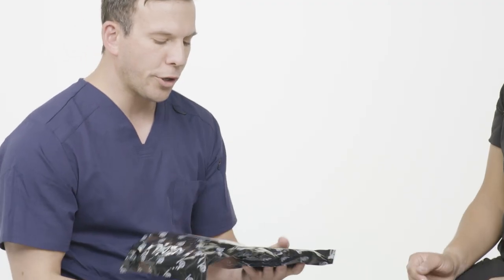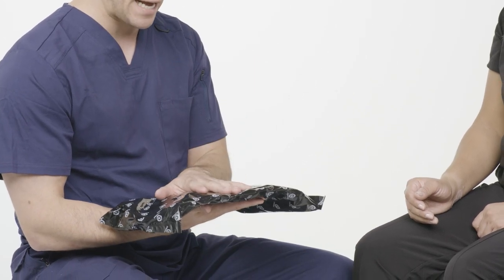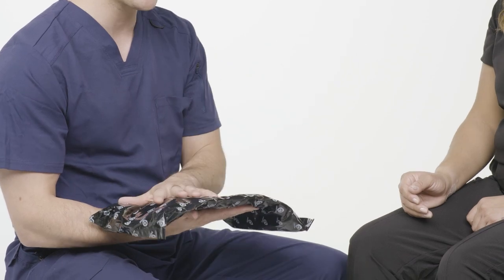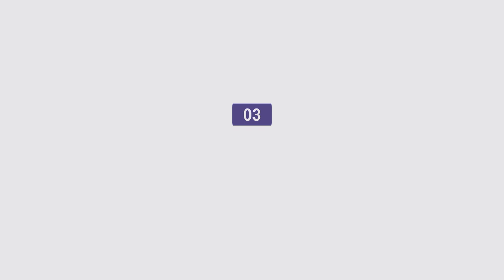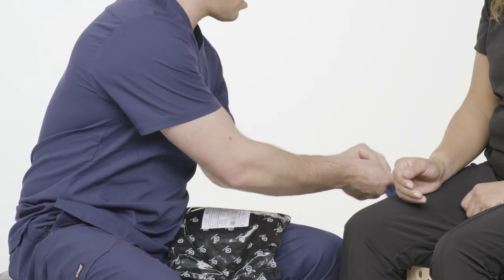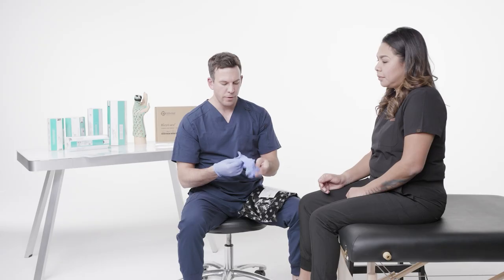Now I have the ulnar gutter brace. This black bag helps prevent any kind of light penetration — whether it's artificial lighting or natural light — that would start the curing process of the brace. So this black bag helps prevent that. Before I open it up, I'm going to put my gloves on just in case there's any potential leakage of the gel throughout the silicone.